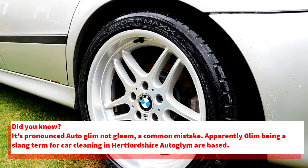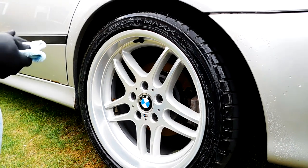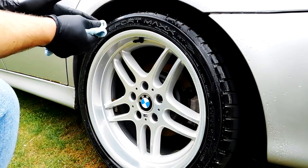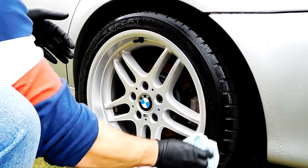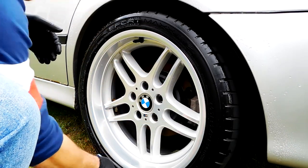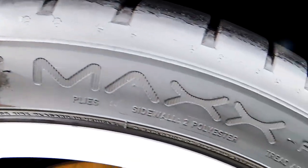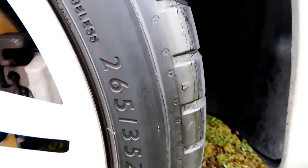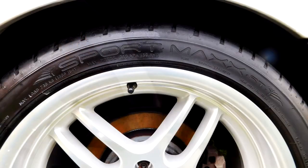With most tyre dressings, you have a little bit of flexibility over the achieved finish — if you buff off the product whilst it's almost dry, you can achieve a matte finish as opposed to a glossy or shiny finish. There's no right or wrong; some people prefer one, some prefer the other. For me, I tend to go for more of a matte finish, but with this particular tyre dressing I think it looks better when it's not buffed — it tends to make the tyre look slightly undressed when you buff it off. So I would say apply it and let it sit and dry into the tyre to give you that darkened, natural-looking finish.